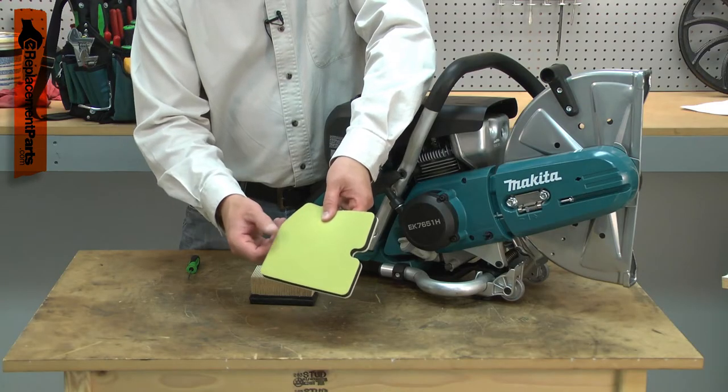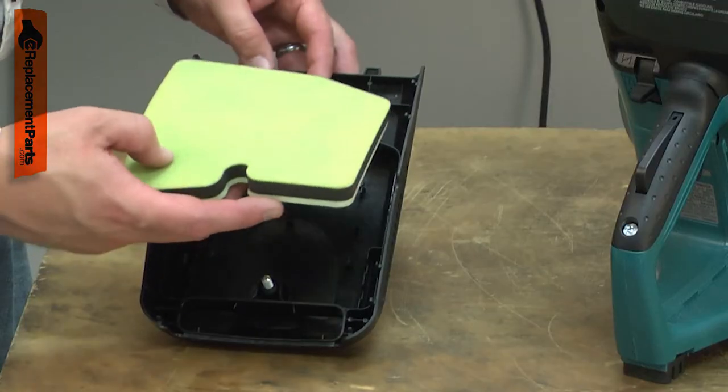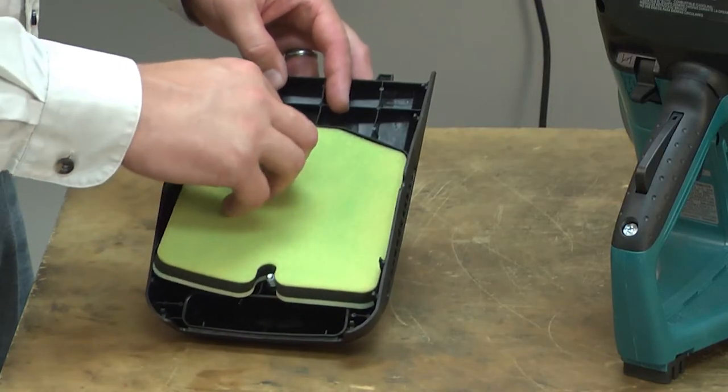When the filter starts to wear and crumble, it should be replaced. Replacing the pre-filter is a repair that you can do yourself, and I'm going to show you how.